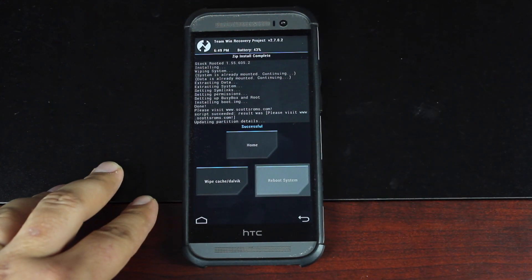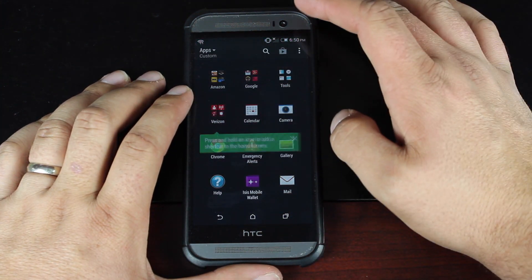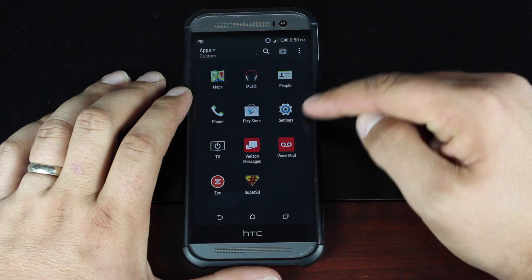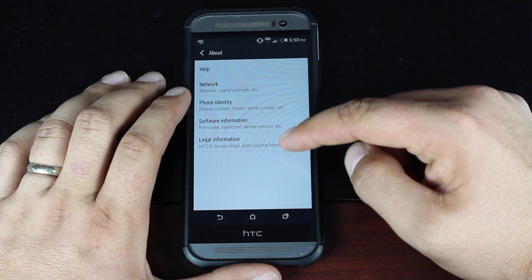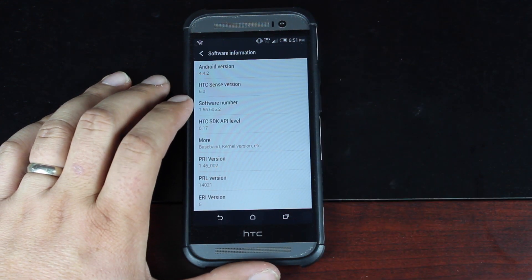Once you see the successful screen, it's okay to go ahead and reboot your system. That will bring us into the full over-the-air update stock ROM by Skrosler. This may take a minute to reboot since we did do a full wipe. Now that we're booted up, go into settings and check out the build number. You do see that SuperSU is here on the phone, so we do have root. Check the about software information and you'll see that we're now on software number 1.55.605.2. Once you flash the firmware and radios, you'll be completely up to date.